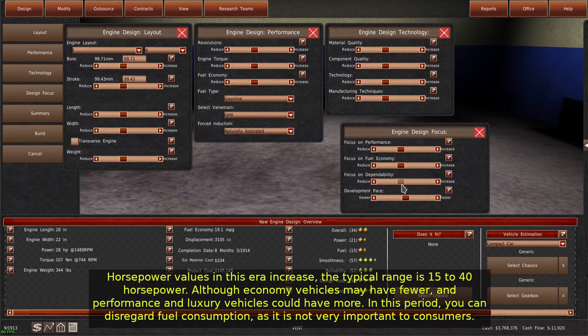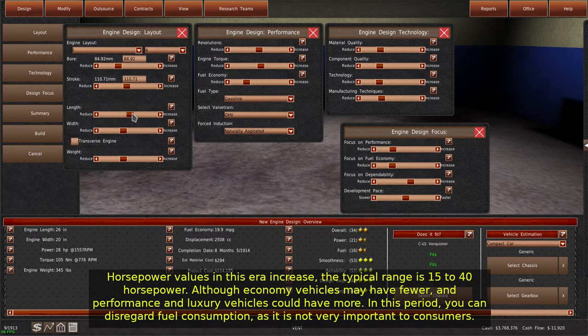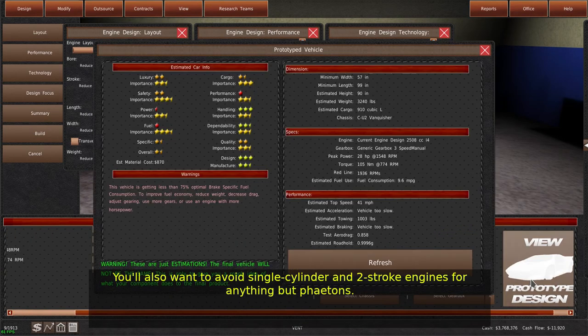Horsepower values in this era increase — the typical range is 15 to 40 horsepower, although economy vehicles may have fewer, and performance and luxury vehicles could have more. In this period, you can disregard fuel consumption as it is not very important to consumers. You'll also want to avoid single-cylinder and two-stroke engines for anything but Phaetons.